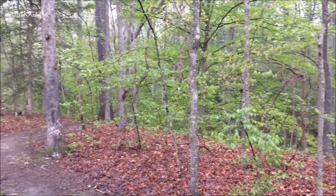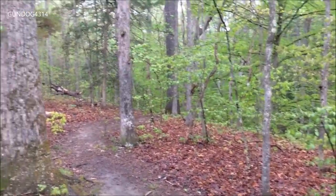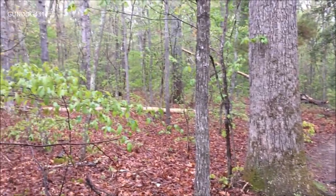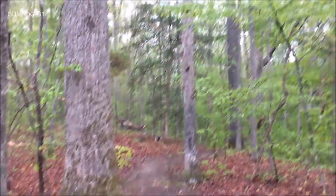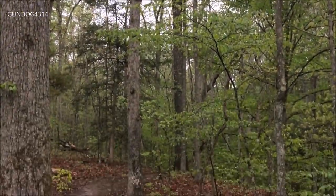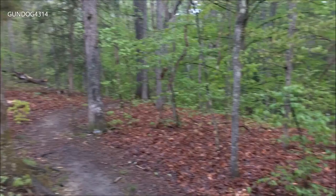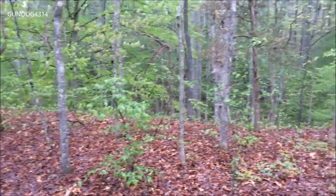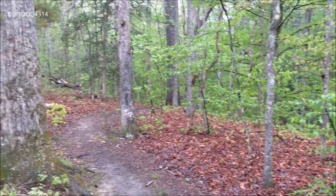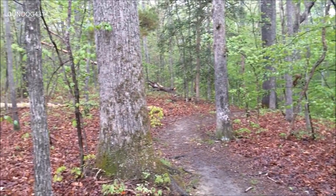I had a few requests to do an MRE review out in the boonies. So I figured I would pick a great day when it was raining a little bit, because when I had the honor of serving in the army it seemed like the mantra was: if it ain't raining, we ain't training.